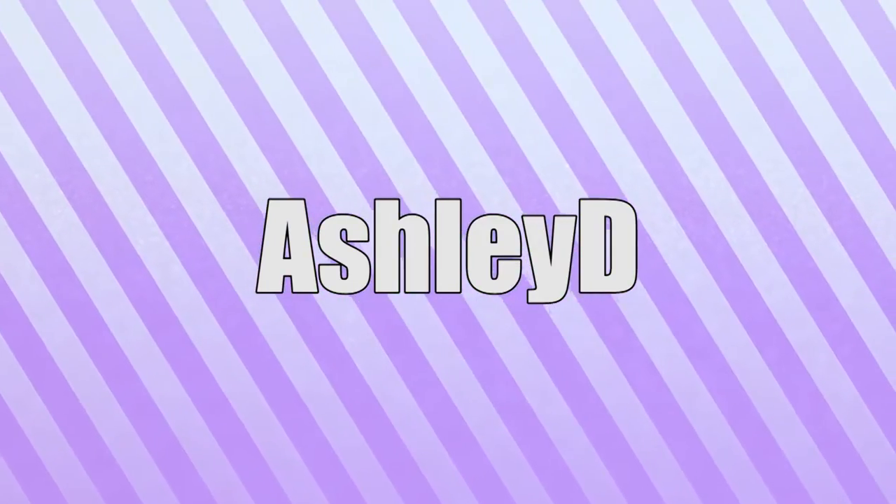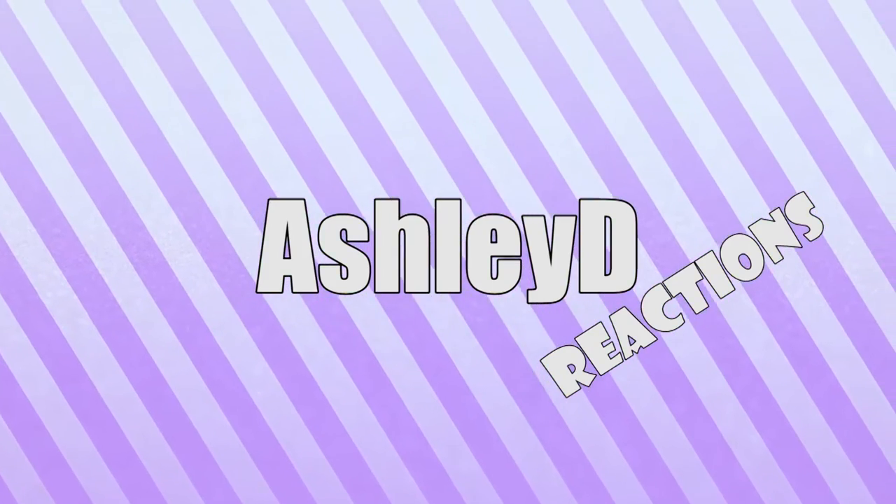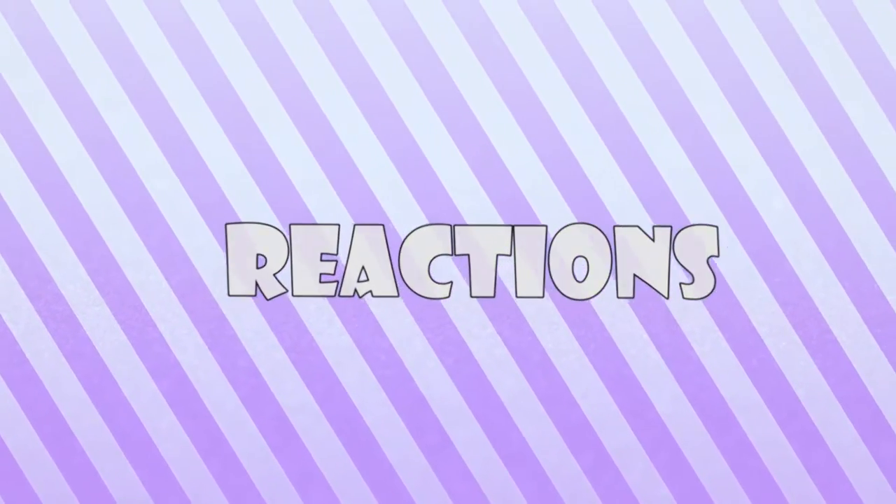Guys, I have another unboxing. Hello, hello, hello. This is Ashley, and you guys are watching AshleyDReactions, and today I have an unboxing. I already know what this is.